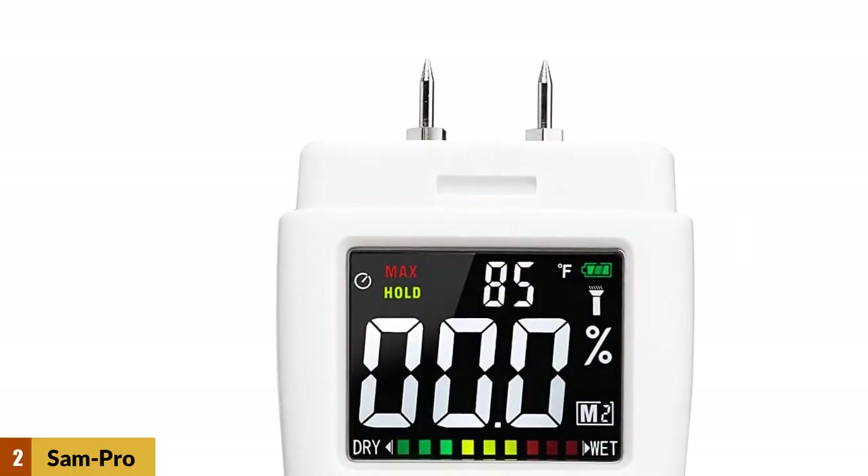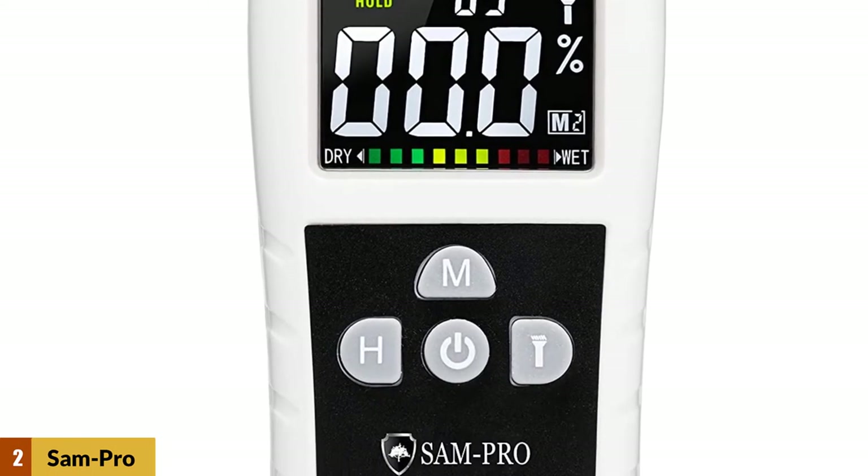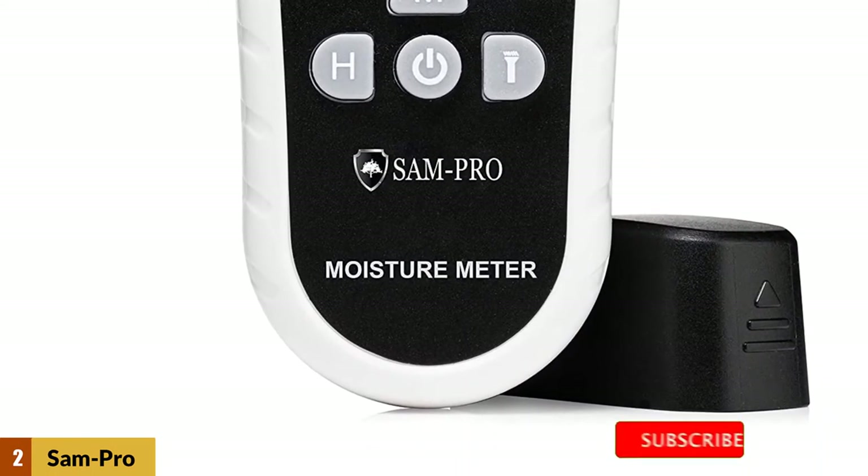At number 2: the SAM Pro Dual Moisture Meter 2.0. This SAM Pro tool makes for an ideal choice for a wide measurement range. You can use this tool to detect moisture in floors, ceilings, drywall, carpets, wood, and concrete within a few seconds.